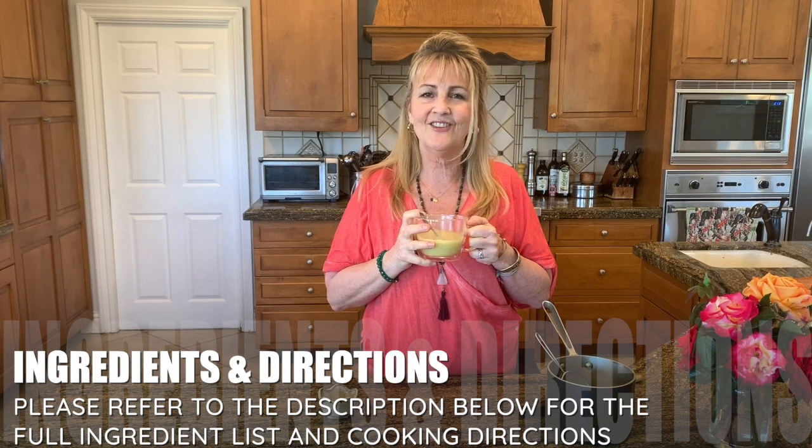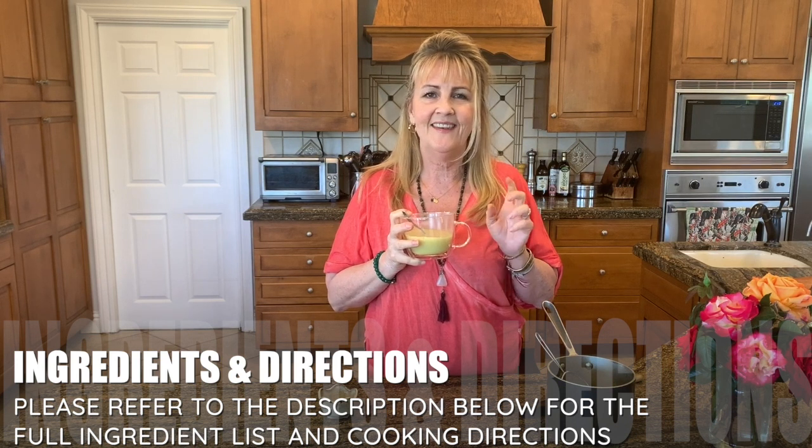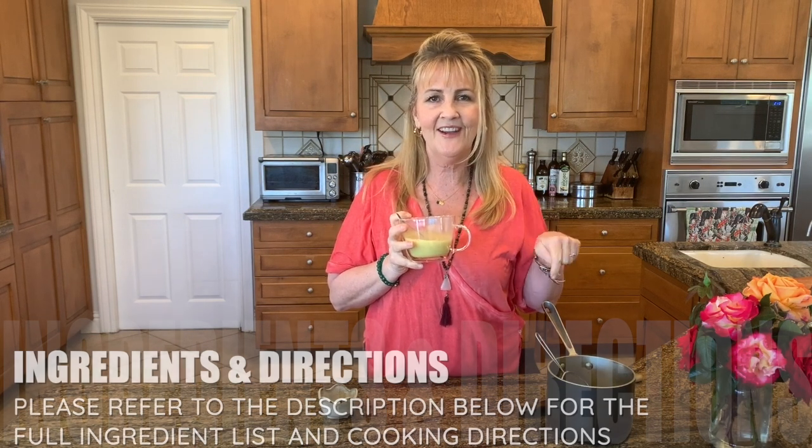And if you like what you see here, subscribe below so that you can see more of the recipes that I'm sharing to help boost the immune system and strengthen our body and mind.